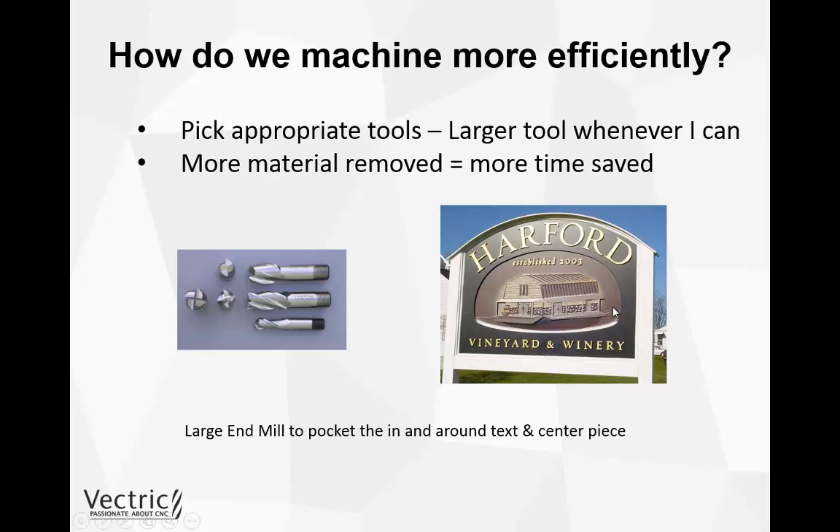Once we've got that tool in the CNC machine we could also use it to pocket the rest of the sign around the text, and use a smaller tool to clean up the area as well. We could use the larger clearance tool option within the pocketing toolpath, and we will go on to that in just a short while.